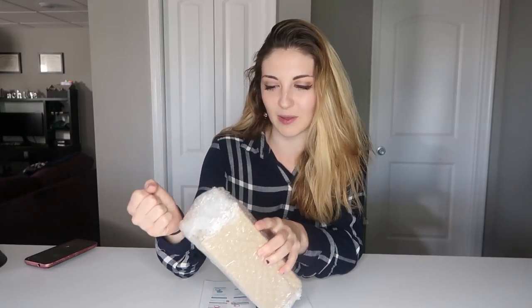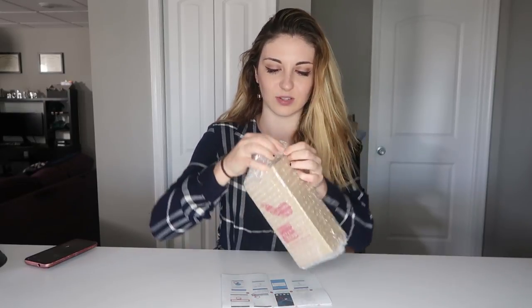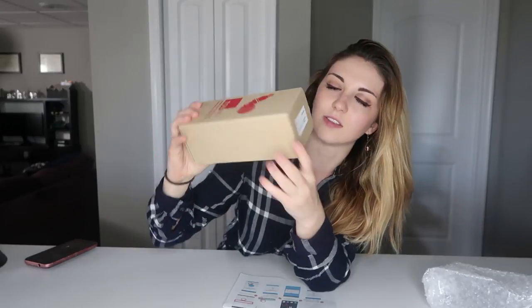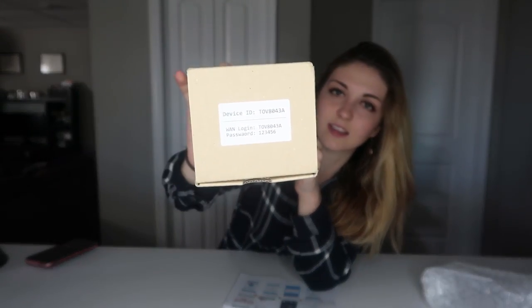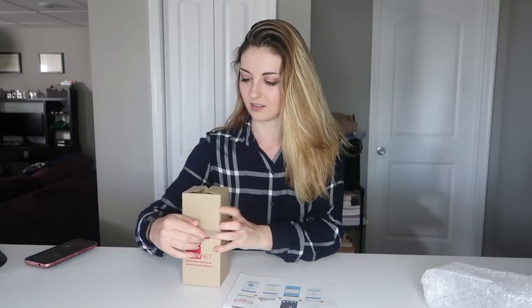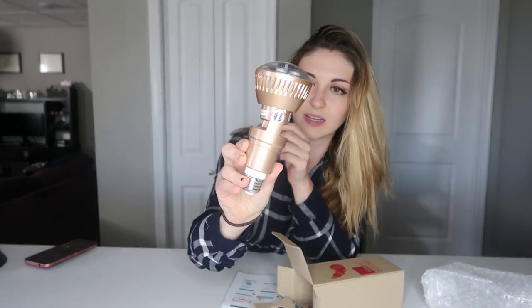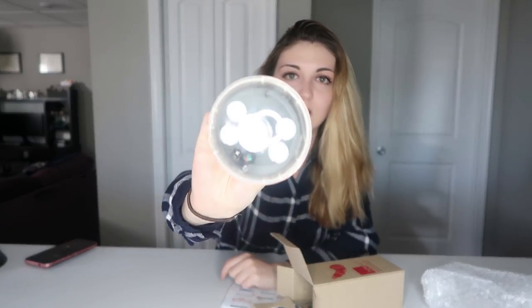I hope that works out a little bit better, but then again, anything can work out better than that. So we are going to open up this bad boy. This is the box that came in — on the top right here it has a device ID, password and login, so I'm sure that will come in handy later. And this is what it looks like — it has a similar body to the VR camera, however the camera on this looks a lot more advanced.